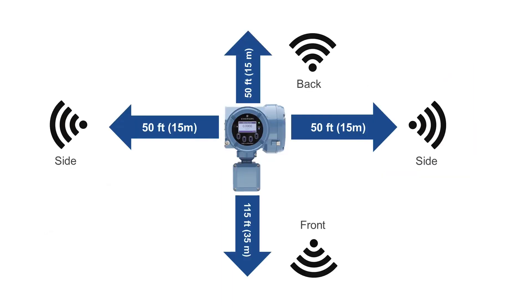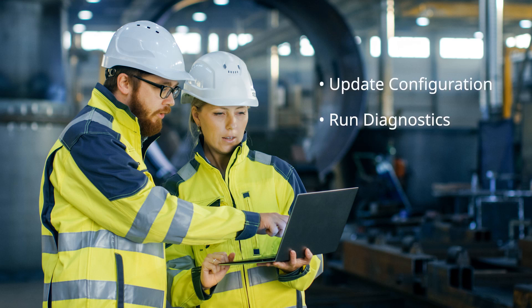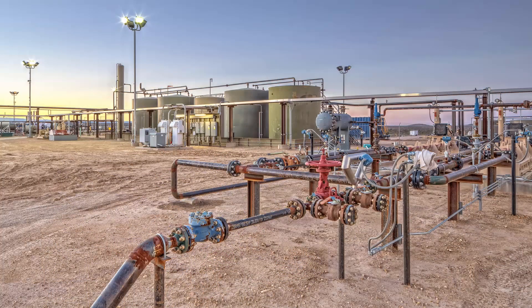Using the 5700 MicroMotion transmitter with Wi-Fi will allow you to connect your Coriolis meter up to 115 feet away from your device. Once connected, you'll be able to update configuration, run diagnostics, and download historical files without the need of a hot work permit or special equipment. This is especially important for devices installed in difficult-to-reach locations to ensure that work is done safely and efficiently.